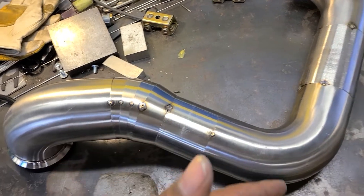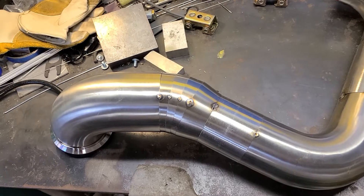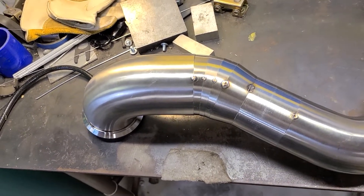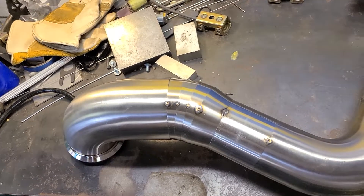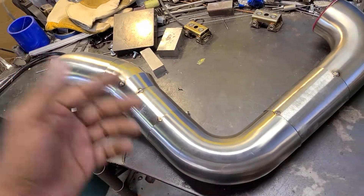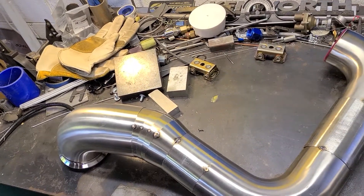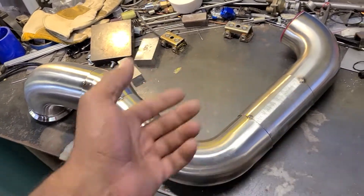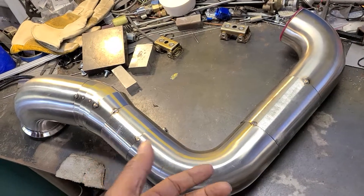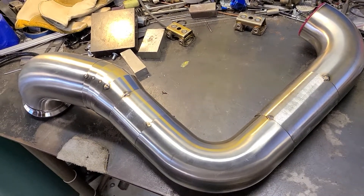The price difference between back purge and non-back purge is significant. I would ballpark non-back purge at like $120 an hour, but if I was back purging it'd be closer to $140 or $160 an hour, because I've got this tank over here going with argon and I've got that tank over there going with argon on the back of the welder too. It doubles up on the argon usage — even though I'm only running about 5 cubic feet an hour out of this one, it still uses a lot more argon — but the weld quality is much, much better. Anyway, that's my two cents on that.